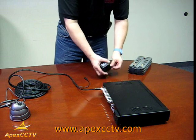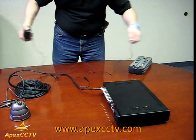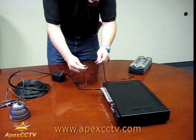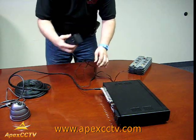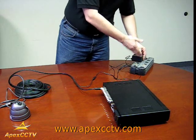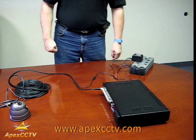A second type of power supply that you can hook up to your cameras is the single power supply. You take the wire and it plugs in just like the camera end together. You take the other reciprocal end and it goes into the power box as well. That will also power your camera.